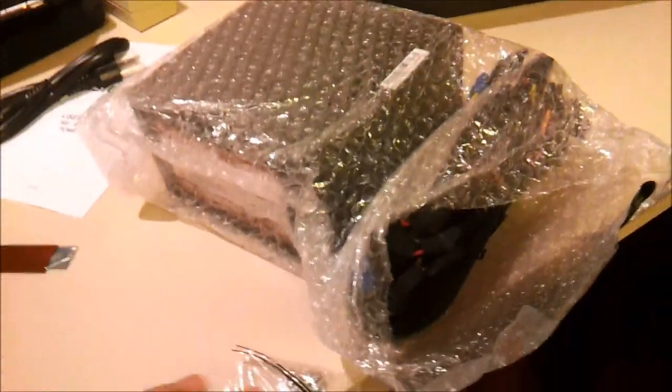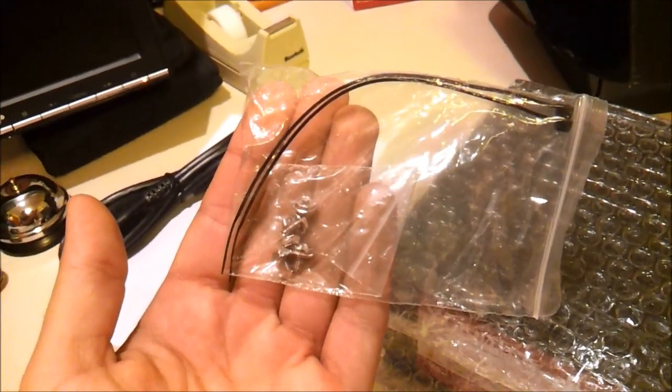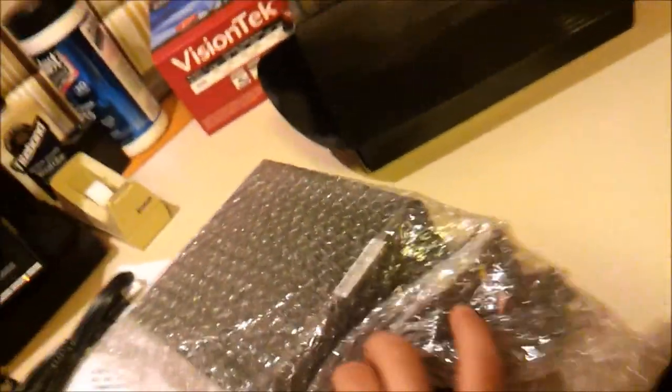Let's open this up. It is not modular, but it is sleeved. In here we have looks like two zip ties and the five mounting screws that you need. Let's take this out of the packaging.